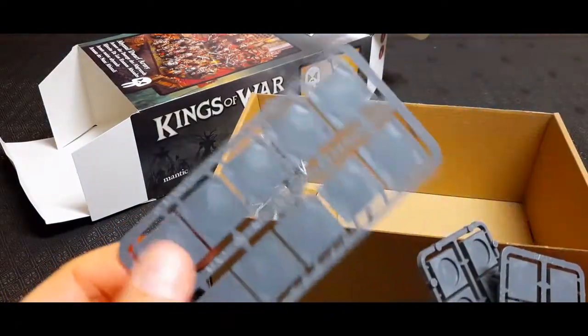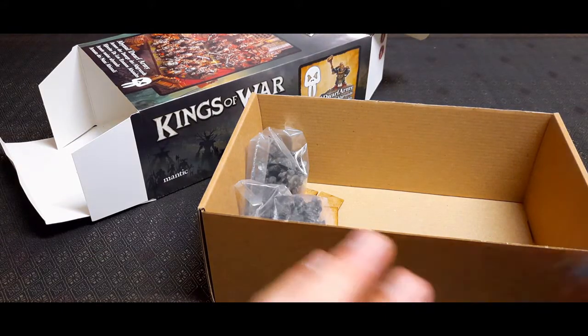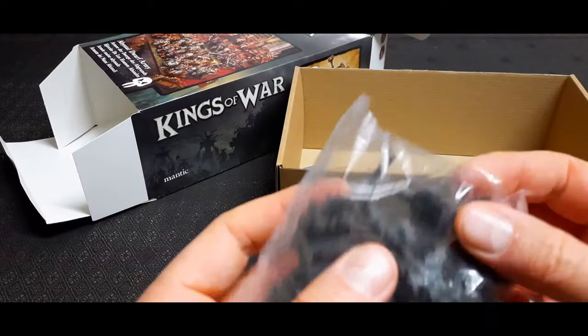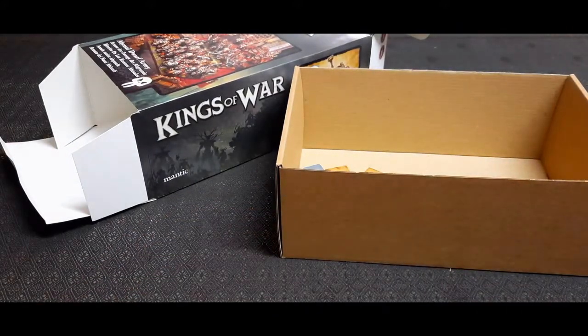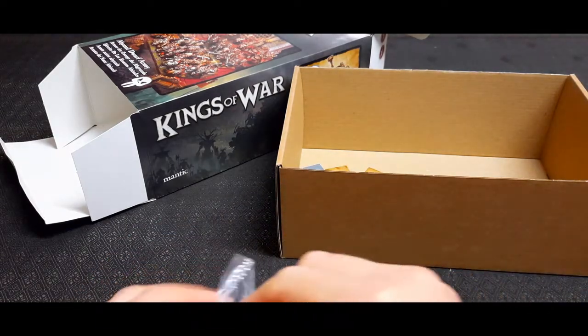You get the plastic bases. I don't tend to use these — I prefer MDF bases that I get from Sarissa Precision, I think it is. The rest of the sprue is in there.